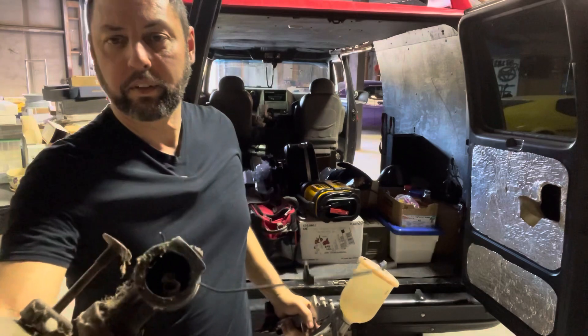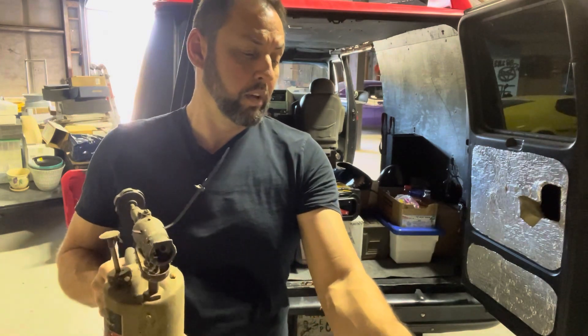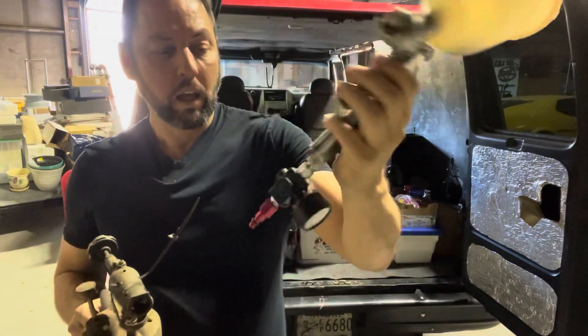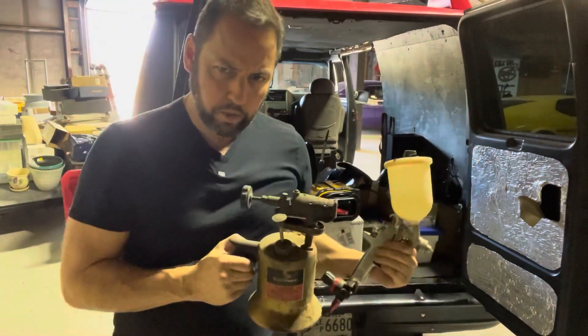There's a wasp nest inside. Anyway, this is a touch-up gun — an HTE2 HVLP, which I know stands for high volume, low pressure, but it's Italian. I really just thought this screw-on regulator will come in handy because we're going to do a paint project.